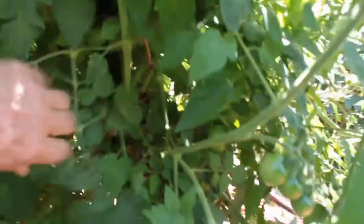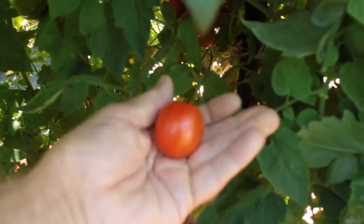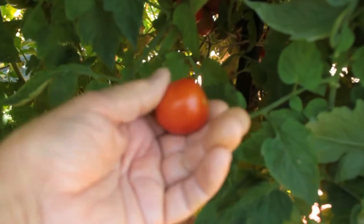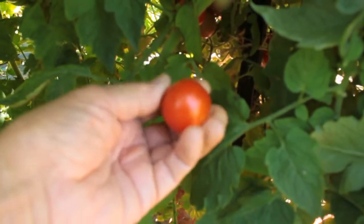And then this one here is a Chadwick cherry. These are a little bit big for what I consider cherry tomatoes to be. Not too bad — that's a pretty good one. The texture isn't quite what I would prefer, but it's still good. So anyway, the main purpose of this was to show you the red mulch that I put on the ground for them.